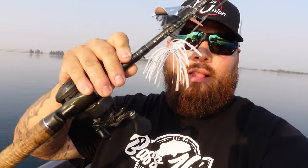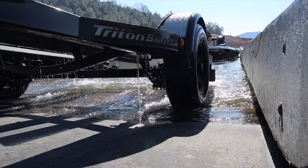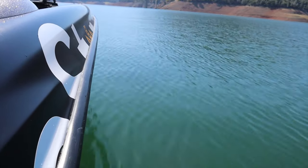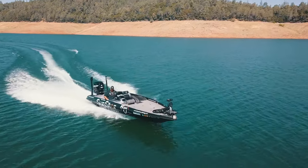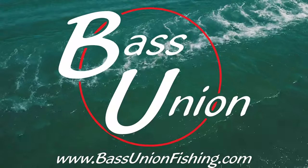What's up guys? In today's episode, I'm going to talk to you about my double buzz clacker. For those of you that haven't seen our double buzz clacker yet, this thing has been absolutely smashing them. I went to Clear Lake a few weeks ago with John Pearl and we just put the herd on.